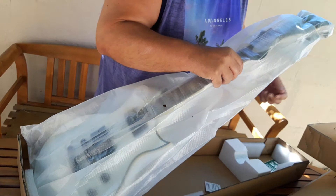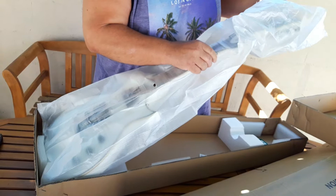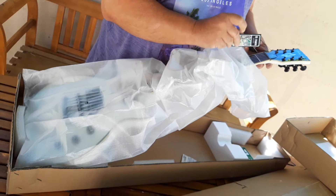At least you get a sticker. How's the nut? The nut is a little bit on the deep side, but it's possible. It's been checked.